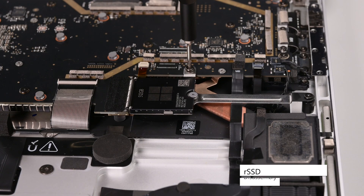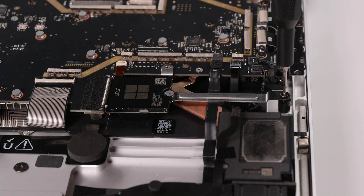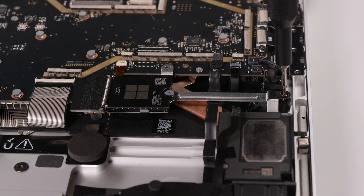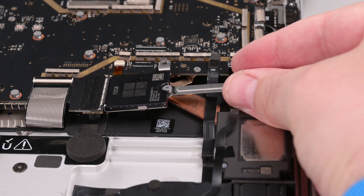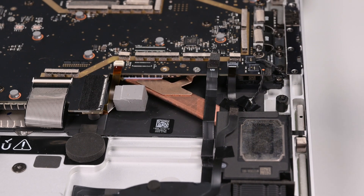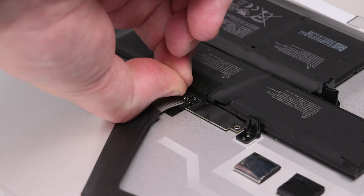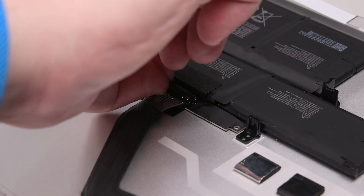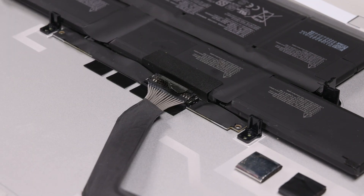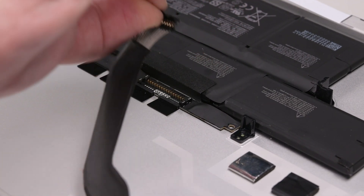Removing the RSSD disconnects the battery and should be done before all repairs. To remove the RSSD, use a 3IP Torx Plus driver to remove the two screws securing the RSSD bracket. The RSSD will pop up at a slight angle once the screws are removed. Grip the RSSD bracket with your fingers and slide it straight out of its socket. We can now disconnect the battery. While making sure not to touch or press on the battery, firmly pull the battery connector up straight to release the clips on either side, and then pull the connector towards the battery to disengage it.